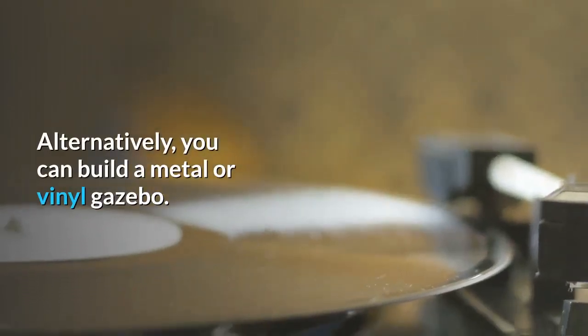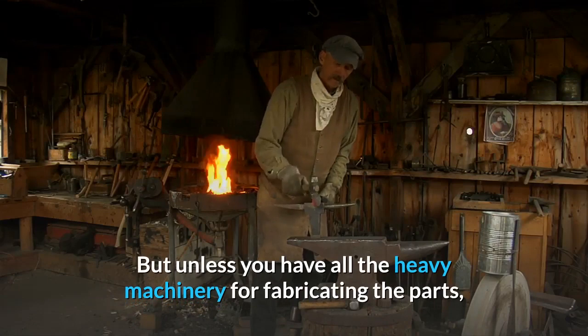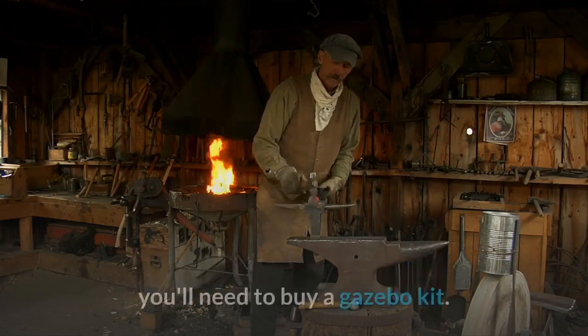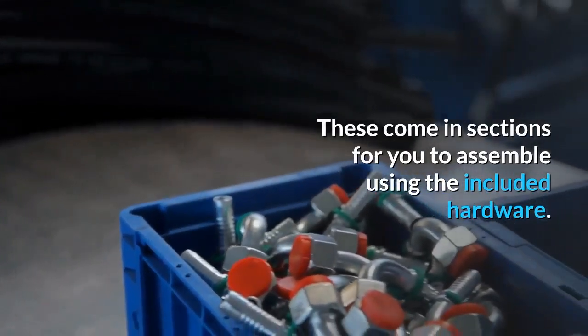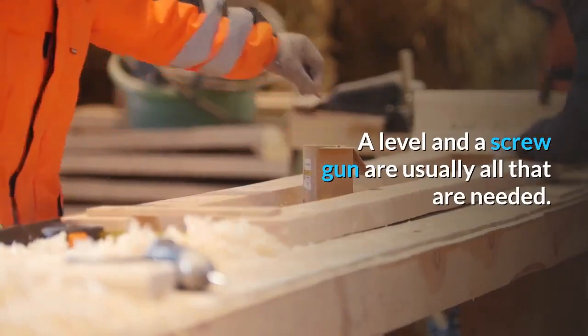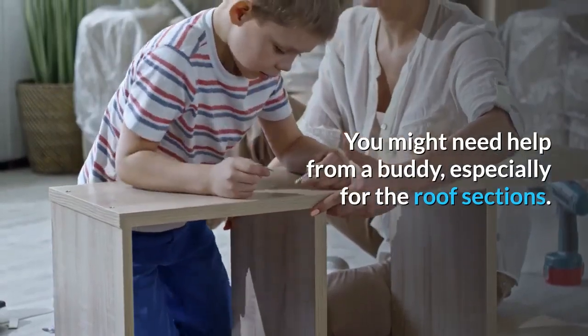Alternatively, you can build a metal or vinyl gazebo. But unless you have all the heavy machinery for fabricating the parts, you'll need to buy a gazebo kit. These come in sections for you to assemble using the included hardware. A level and a screw gun are usually all that are needed. You might need help from a buddy, especially for the roof sections.